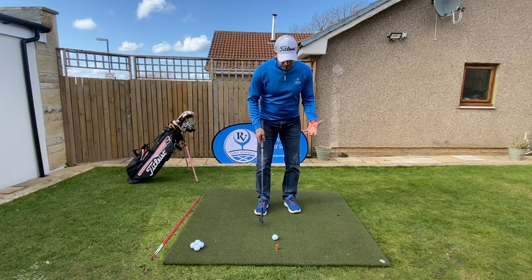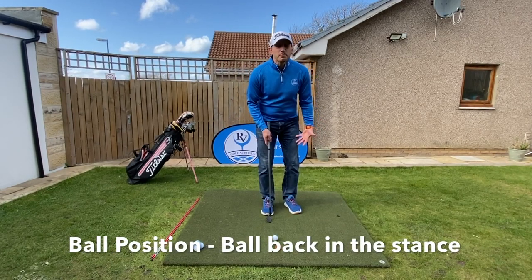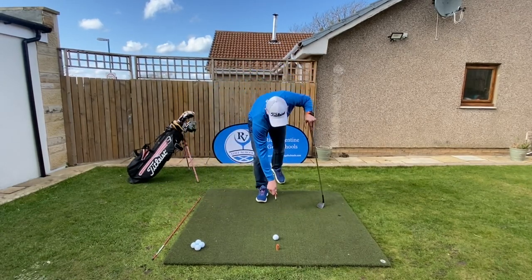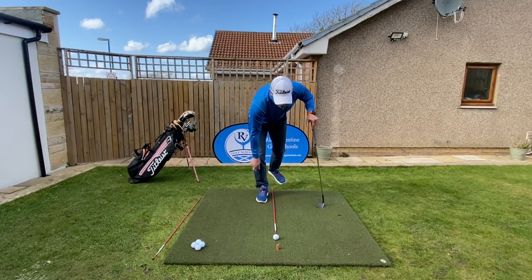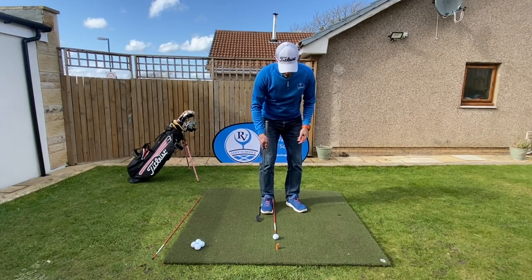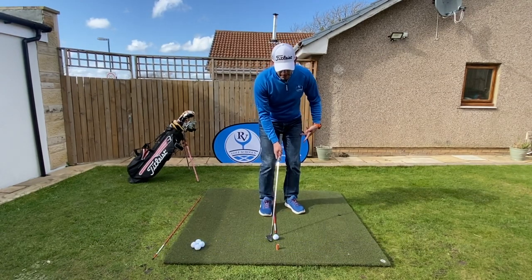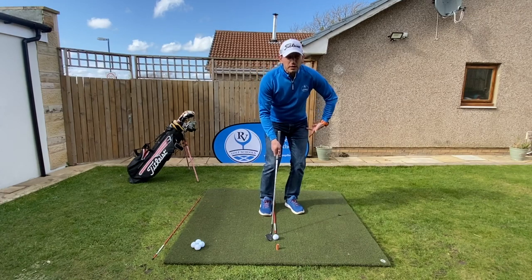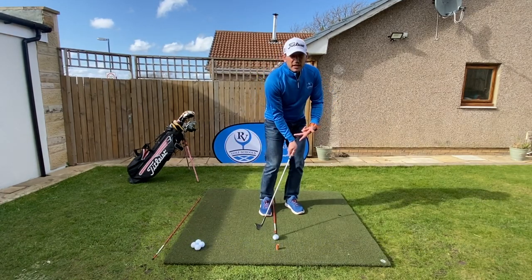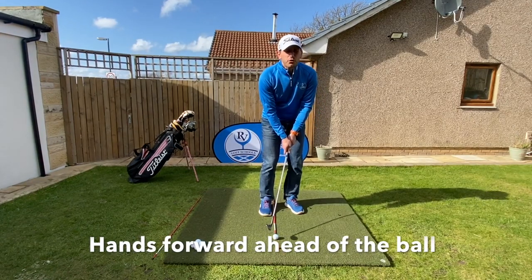We then look at ball position. We want a narrow stance and we want the ball position back in the stance. A good way to look at that — we pop an alignment stick down on the floor and get our foot right up against this alignment stick. Then we're just going to open up our feet just a little bit, so we've got our ball back in our stance. Weight's going to be 60% on our left foot, which is going to help increase that angle of attack to get a really good strike on the back of the ball, and our hands are going to be forward.